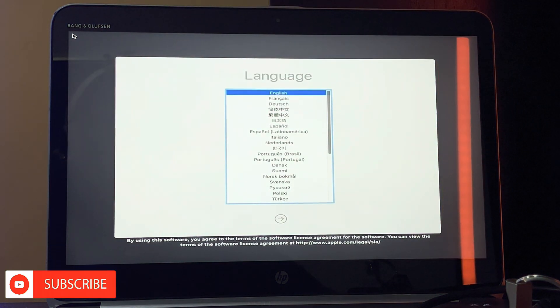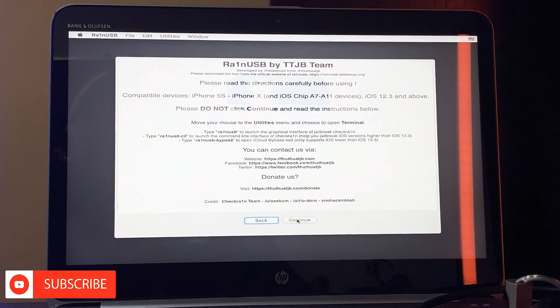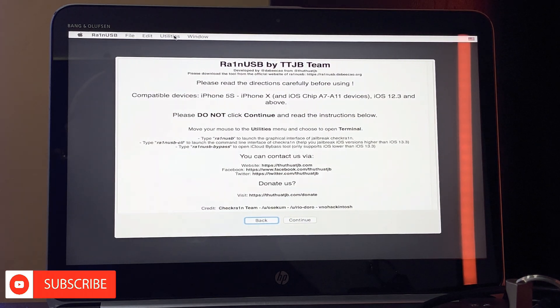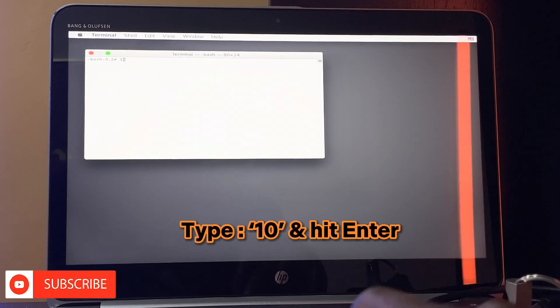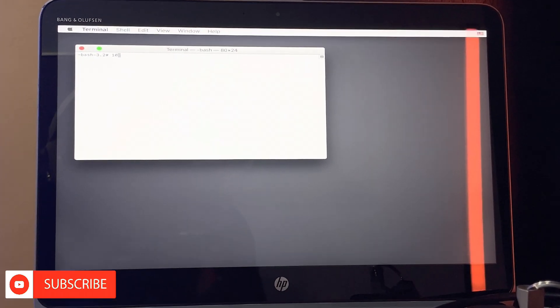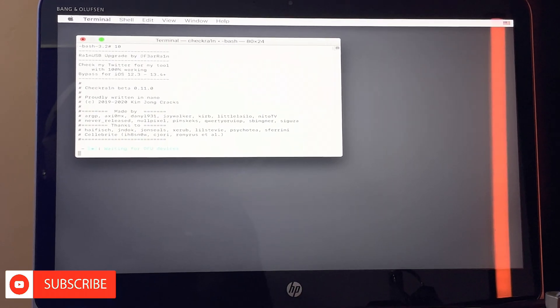Okay, so this is the setup for the checkra1n patch. You click on the arrow pointing right to continue, then click on continue again. At the top left corner, you click on Utilities and then Terminal to launch the terminal. Now you type in 'checkn1x' and hit Enter to launch checkra1n.